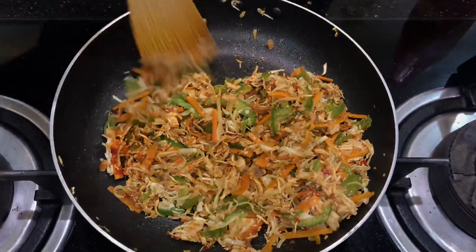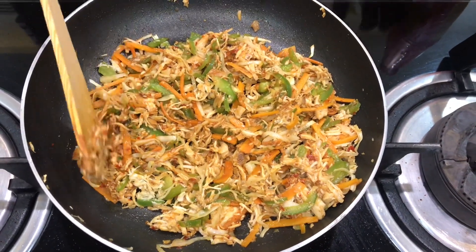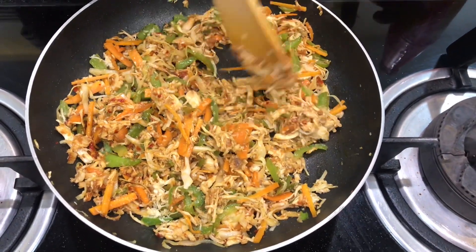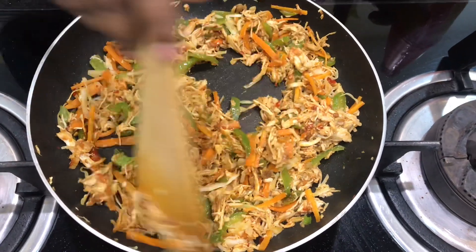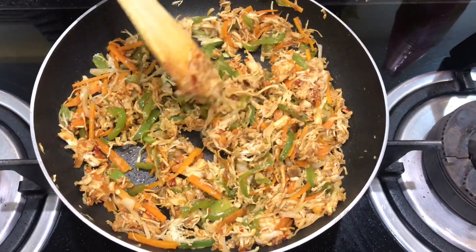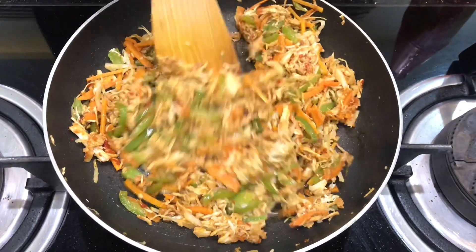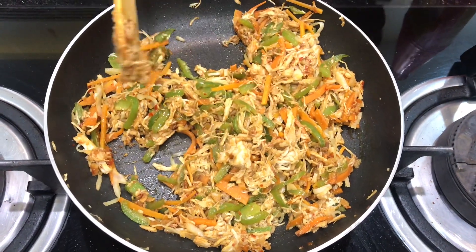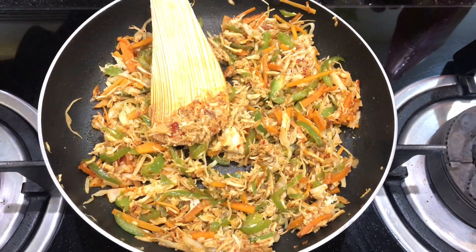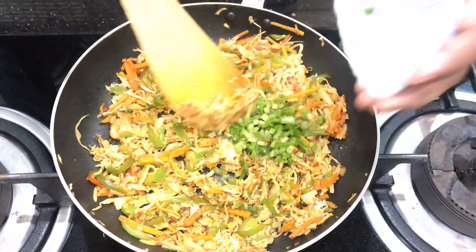Now we are going to put the chicken in the bowl. I am going to add chicken — a little bit of chicken — to the sauce. That's why I put the vegetables in the sauce with this. I added the chicken to it. If you want to cook the chicken a little bit, it will be fine. We will mix it lightly.